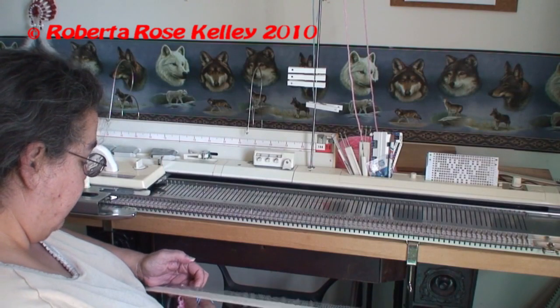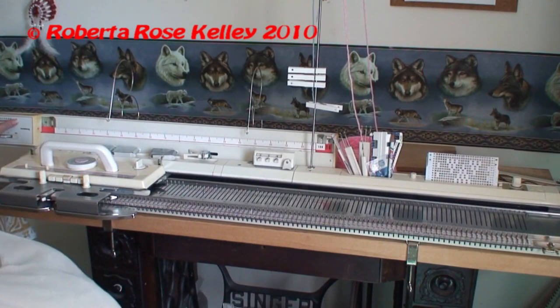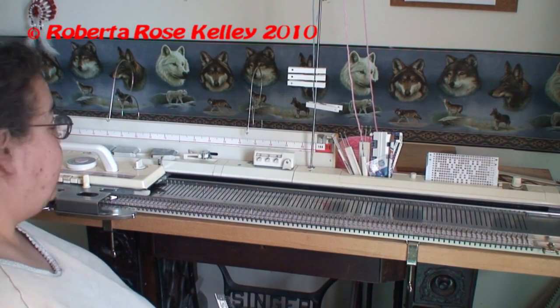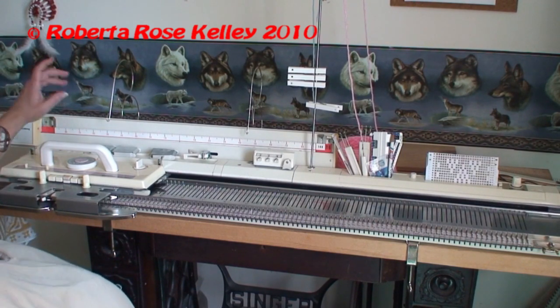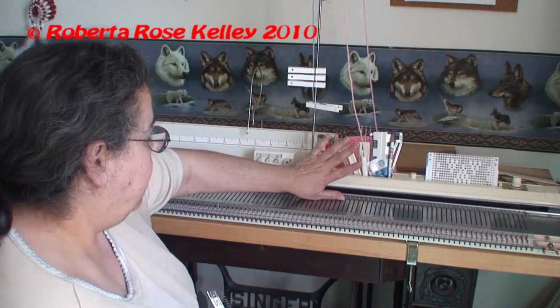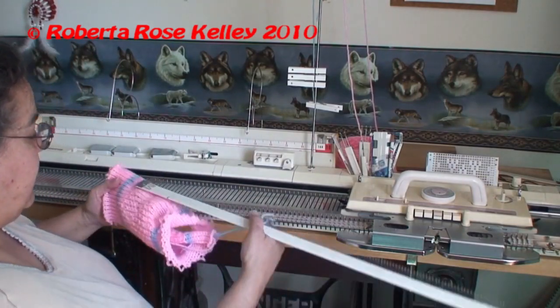One thing I did get wrong on the knit leader — I had mentioned that you put it to 14.4 on the left side, but actually it should be 13 on the top and 4 on the bottom. So when you do the measurements, that's how you get the second measurement for the rows.